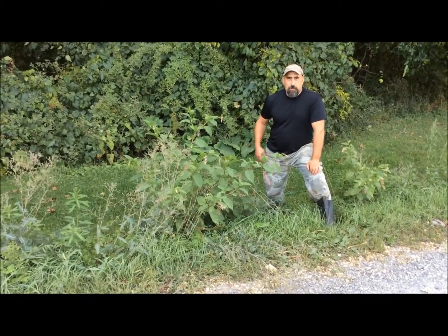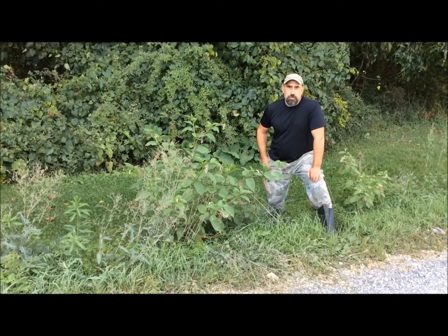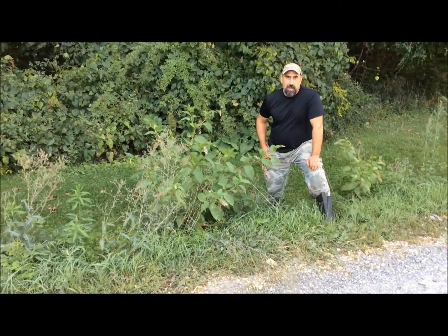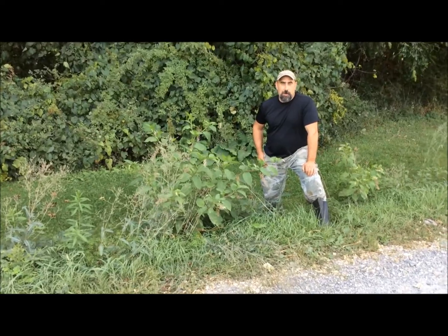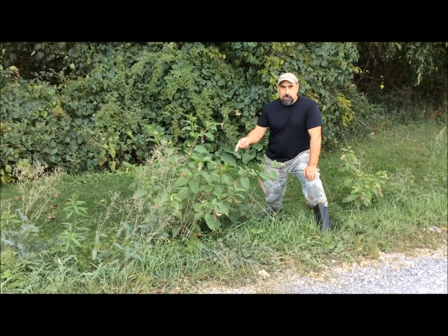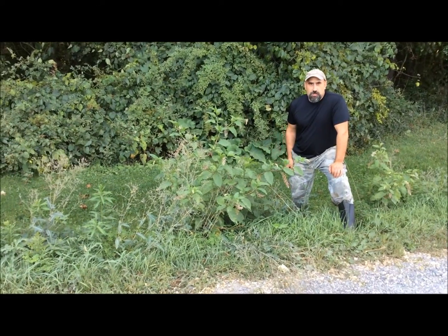Hi, this is Keith. The other day I made a shelter out of corn stalks and I was preaching about how you're supposed to avoid poison ivy and the three leaves. Well, me being the dumbass that I am, in an ironic twist I ran into this plant which is called poison sumac.